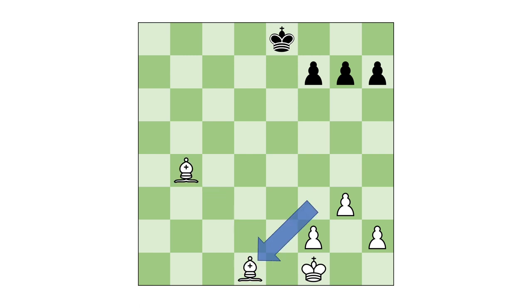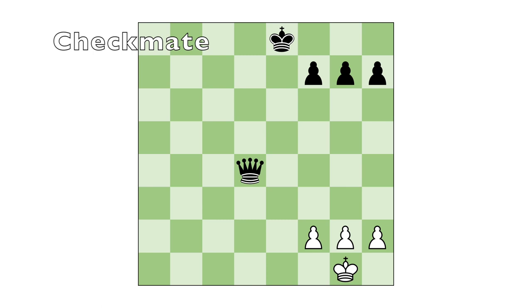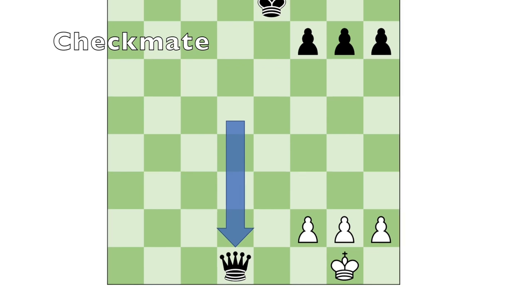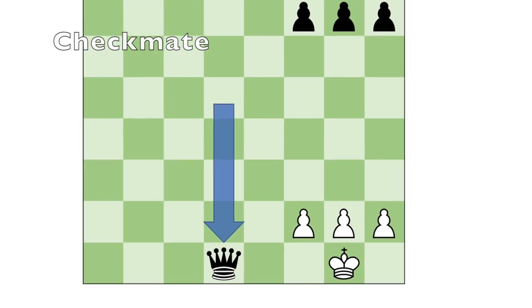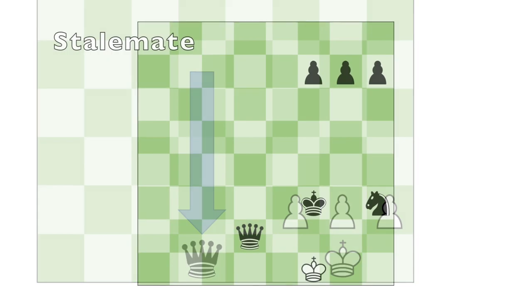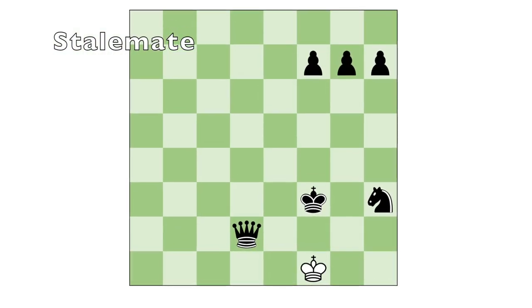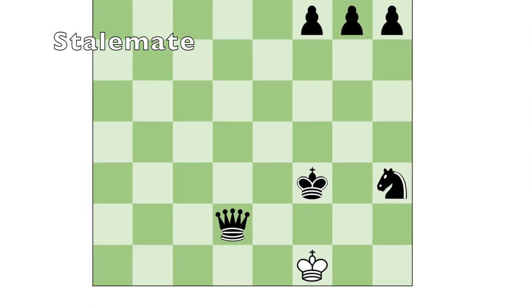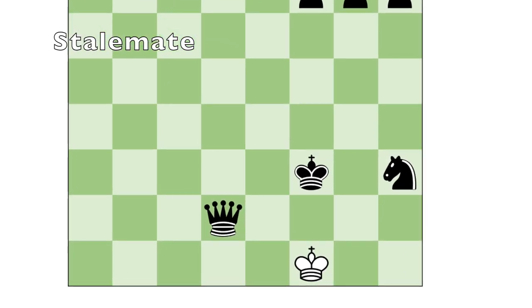It's important to know that a king can never move to put itself in check. But if that king is not able to escape check, then that is checkmate. Here, the king has no escape routes and no other pieces can come to save him. If a player is not in check but has no legal move, then that is a stalemate, and the game is a draw — neither player wins or loses.